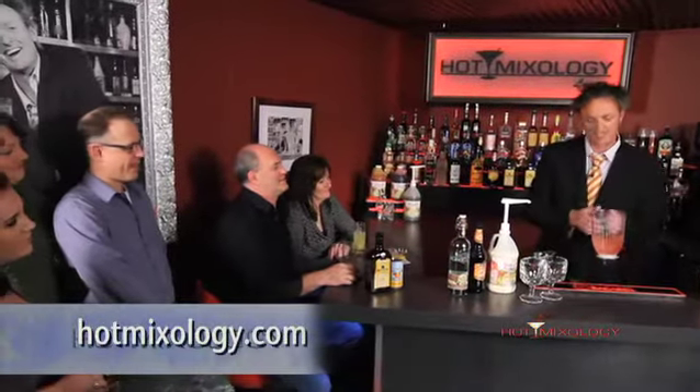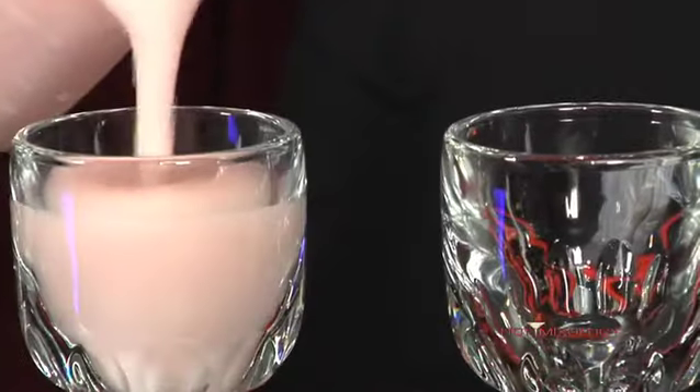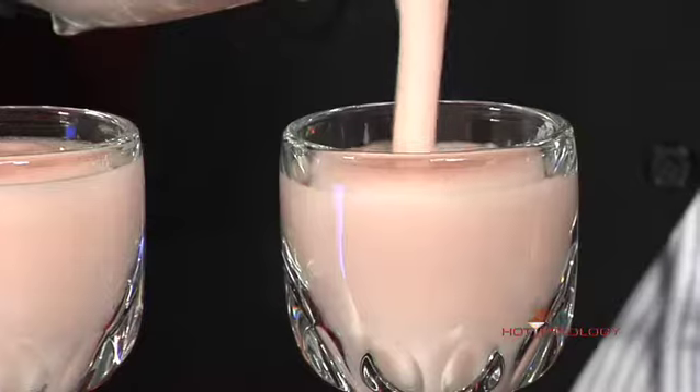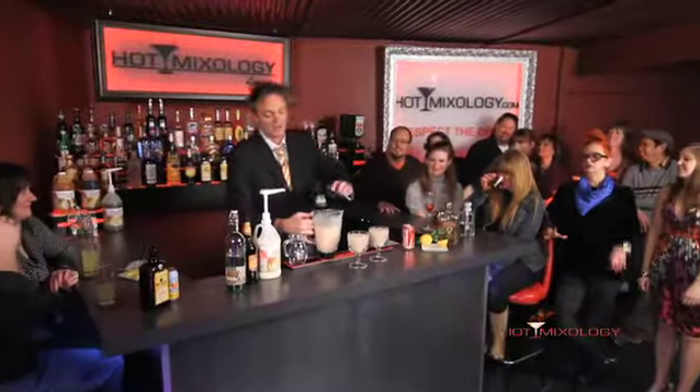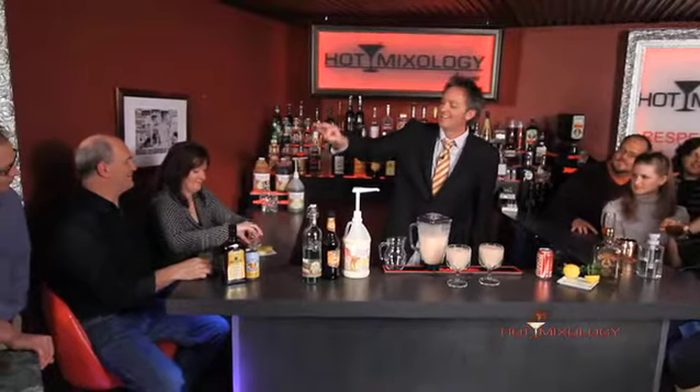All the recipes are on hotmixology.com. Let me blend this up. Look at how beautiful that cocktail is — complement it! And then I'm gonna do a garnish right here. It is actually dusted with cinnamon.